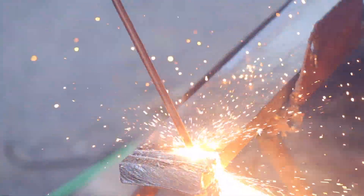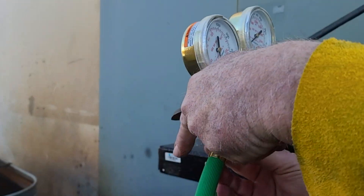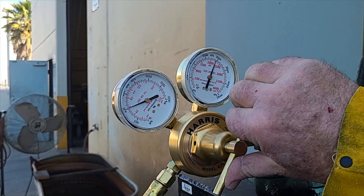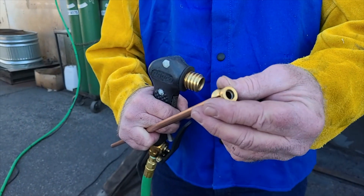The Broco Torch is easy to set up. Attach the oxygen hose, set the pressure to 60-70 PSI, connect to a battery, then insert the cutting rod.